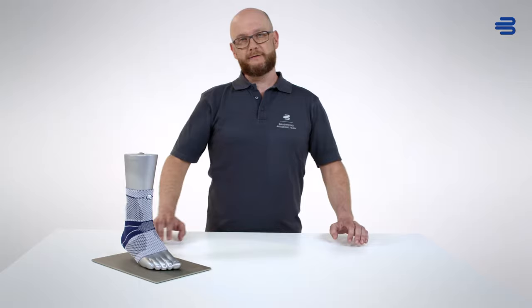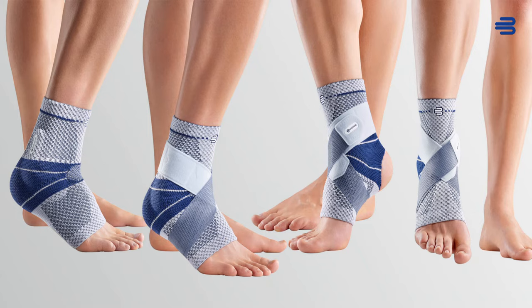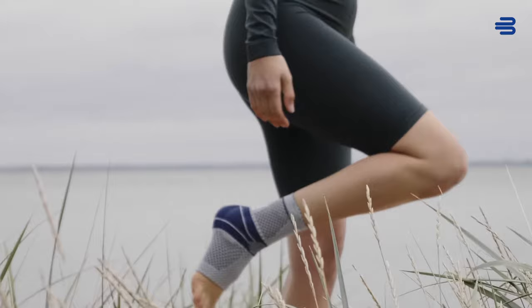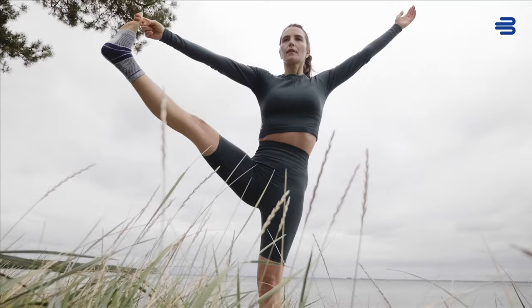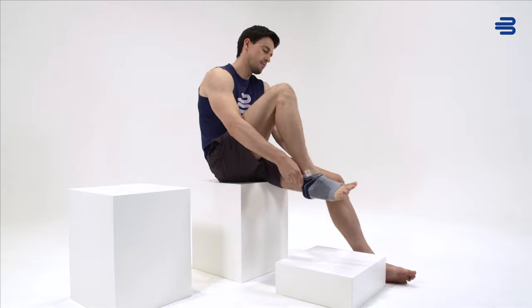You can choose from several ankle supports from Bauerfeind's Malleotrain product range, depending on how much stabilization is required. The Malleotrain is a support for functional ankle treatment. It is suitable, for example, for treating acute trauma and degenerative conditions as well as for preventing repeat injuries.